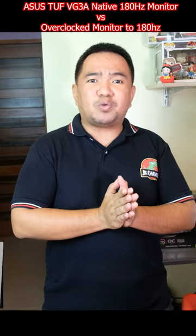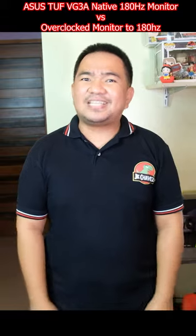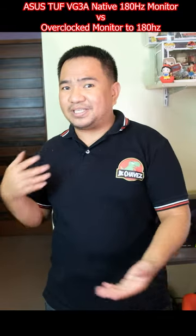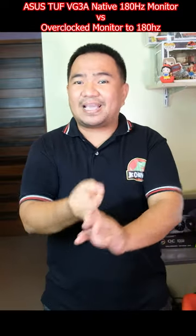Common visible issues would be color degradation, blurry images, image retention, and maybe a lot more. Things that are not visible right away would be reducing the lifespan, because you need to put extra stress on components like the controller, the panel, etc.